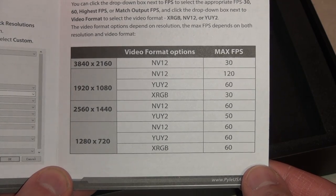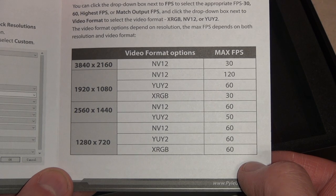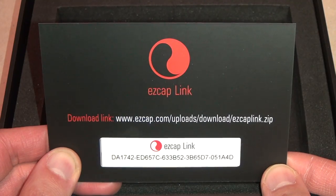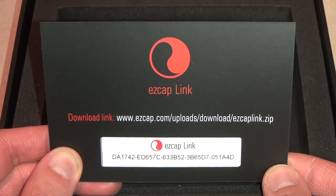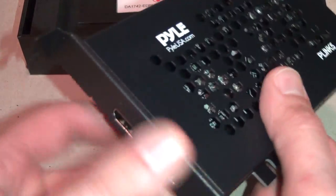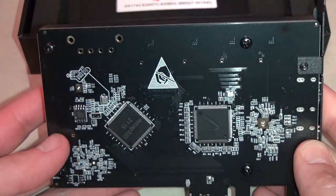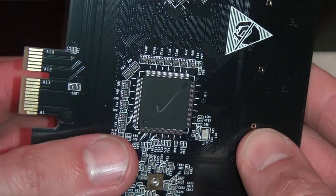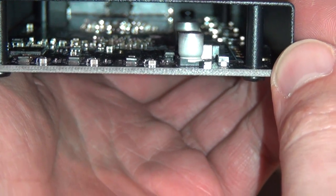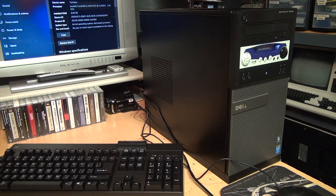I don't have any PAL HDMI video sources to test it with, but it does mention 50 frames per second, so it should support PAL video sources in addition to NTSC. There's also a link to download some kind of EasyCap software — I didn't end up needing that but I'll give it a try anyway. Here's the card itself: a PCI Express connector, HDMI in and out connectors on the back, and just two main chips — one just says EasyCap 320 and the other is completely blank except for a pencil check mark.